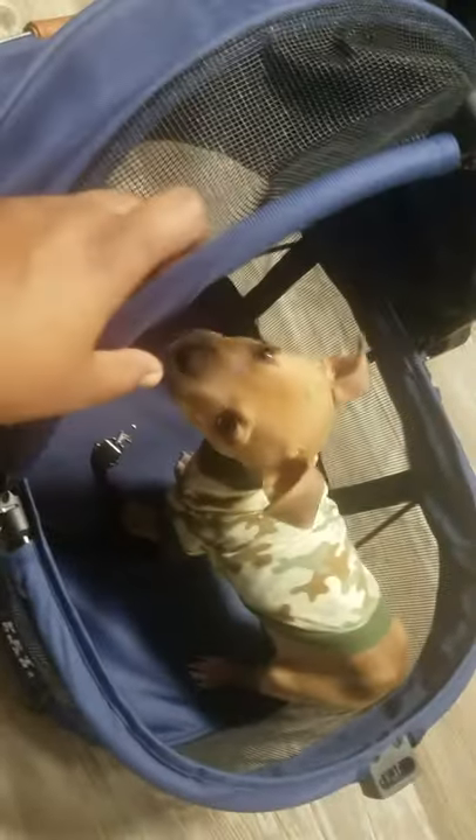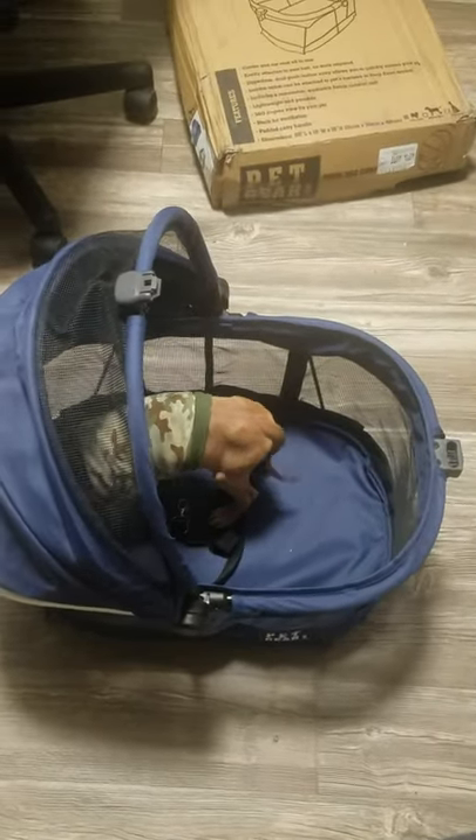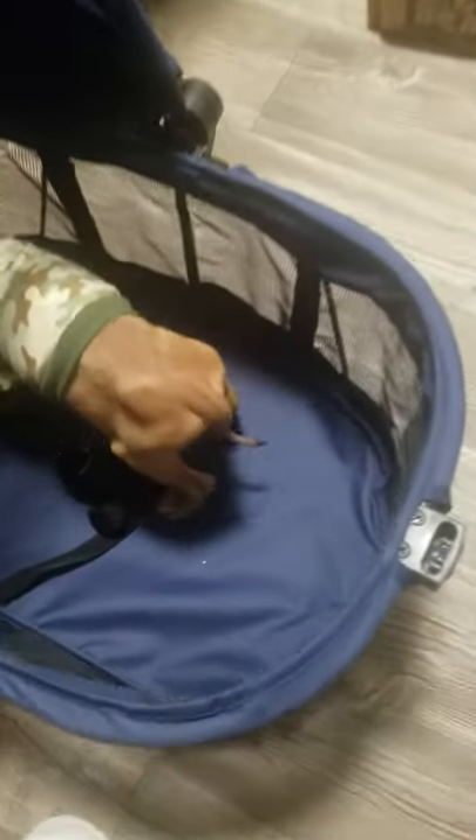You can put it all the way down when you're ready to let them out, or you can leave it halfway like this. I just wanted to share this with y'all — I think it's super cute. I don't know what he's doing in there; he always has to rip stuff up!